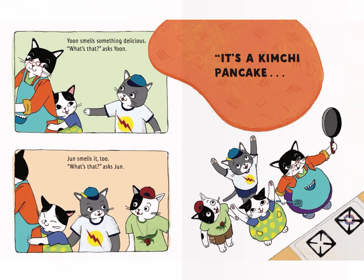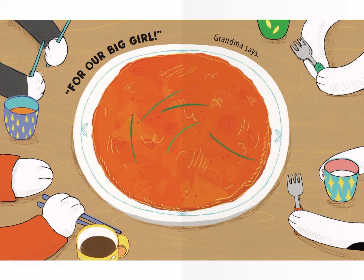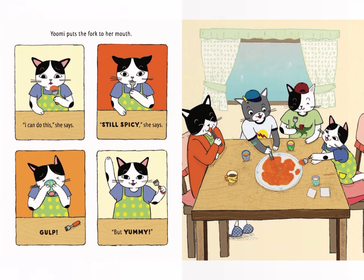Yumi smells something delicious. "What's that?" asked Yumi. Jun smells it too. It's a kimchi pancake! "For our big girl!" Grandma says. Yumi puts the fork into her mouth. "I can do this," she says.